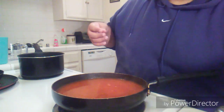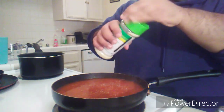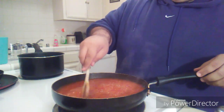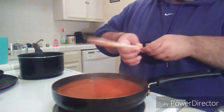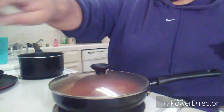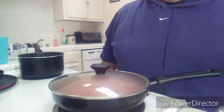A little bit more garlic salt. This is gonna have good flavoring, I promise y'all. Then cover it, lower the heat, and you got Mexican rice, y'all — random style. Be back y'all.